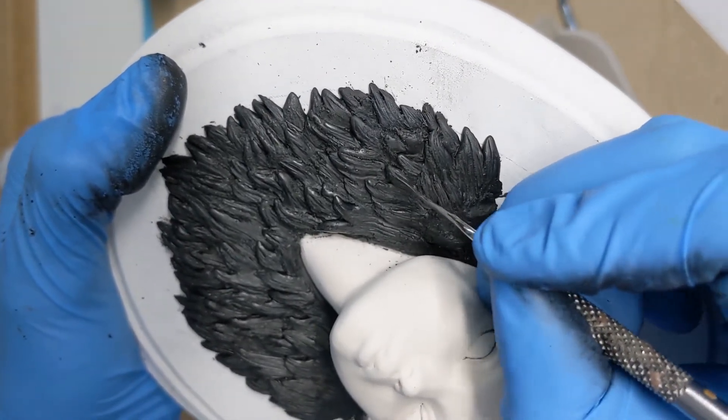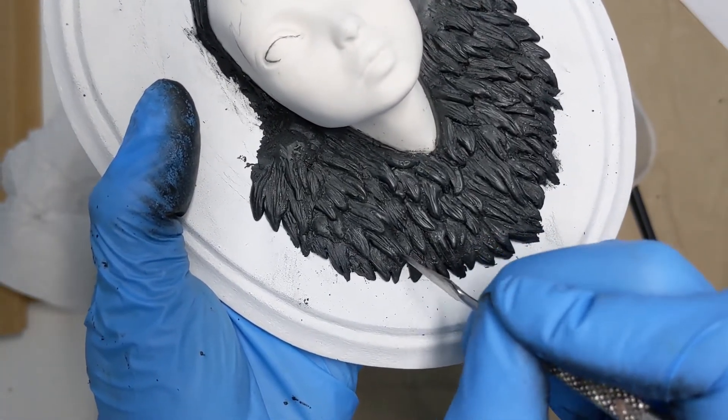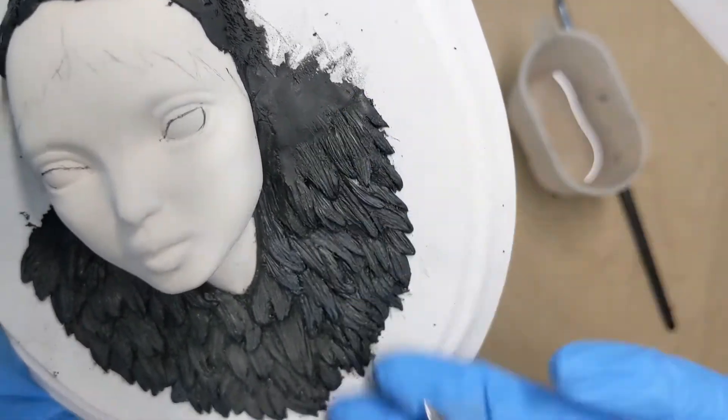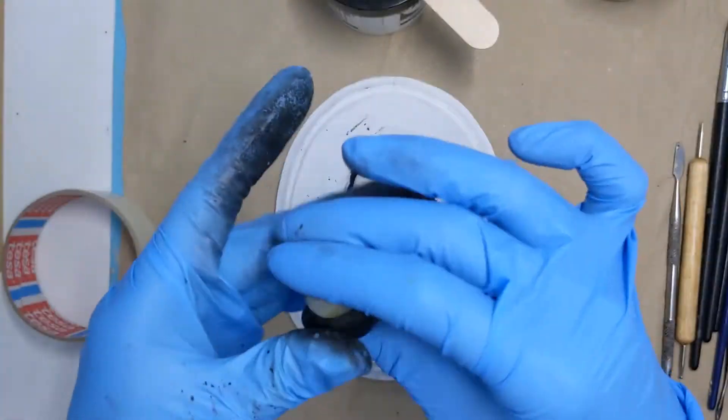I'm also making some sharper edges with this metal tool. In the beginning of a sculpting session the clay is soft and it's easy to block out the big parts, but when you try to sculpt details too soon the clay is still a bit crumbly. I like to wait a bit before I start on those details.